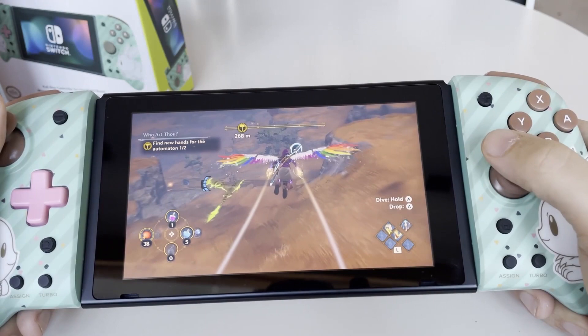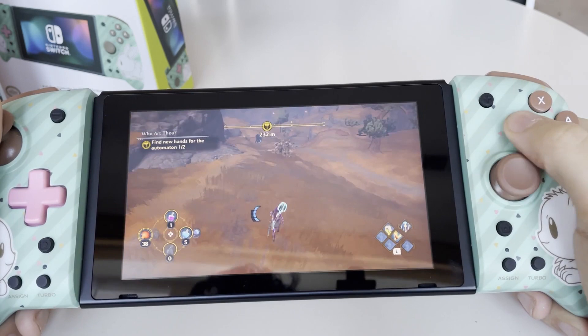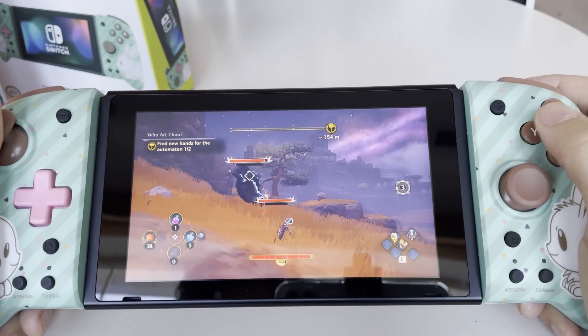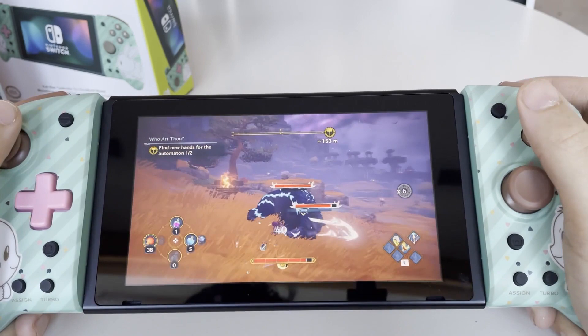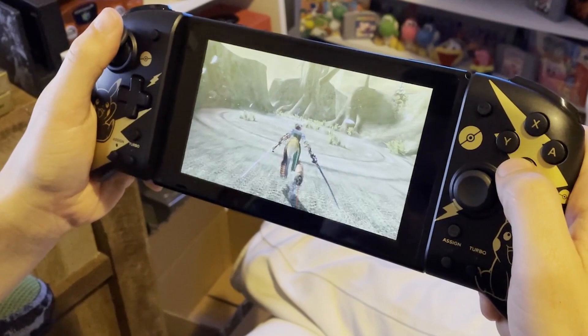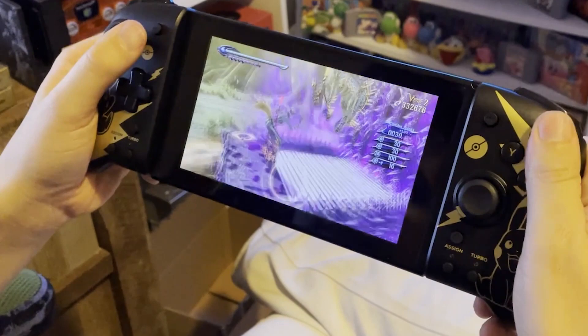Before we go too far into this, let's discuss the features that the Split Pad Pro is missing. Like I said, these are wired alternatives, so you cannot detach these and use them as Joy-Con — which is kind of apparent by looking at them. But the other things are a little more of a bummer. It does not have any kind of motion control, so certain games that let you do gyro aiming or any other motion activity you can't do with these. No HD Rumble, and no Amiibo support, so there's no NFC touchpad. These are pretty bare-bones controllers, but for most games I've played, I've never really needed those features.